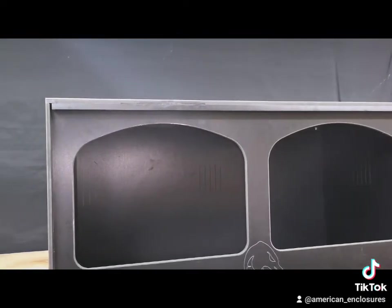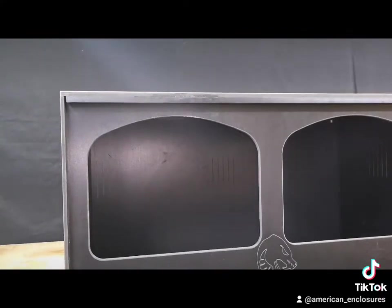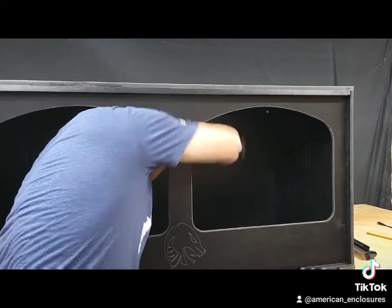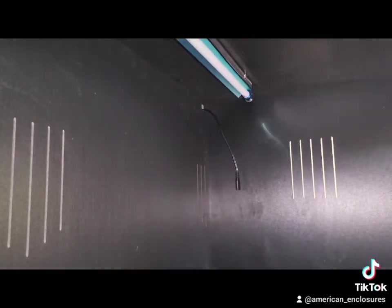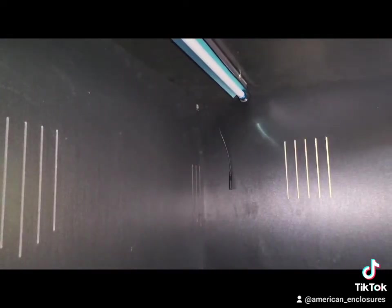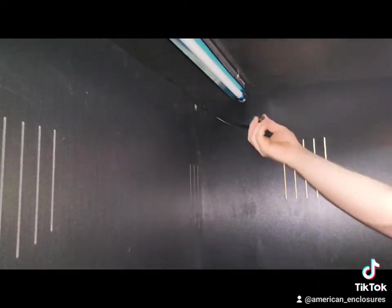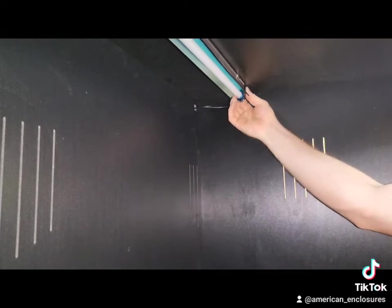These are general guidelines — it doesn't have to be done exactly how I'm doing it. You can place the light however you want; get creative with it. As easy as this: screw the tabs in so you can just pop the piece in. We've run the cord through the back — all we have to do now is plug it in. And we have a functioning light, just as easy as that.